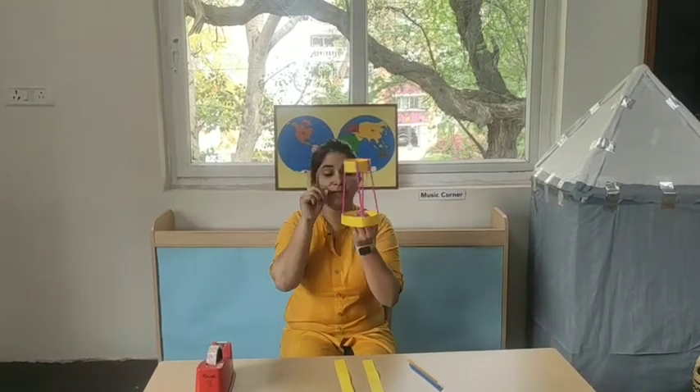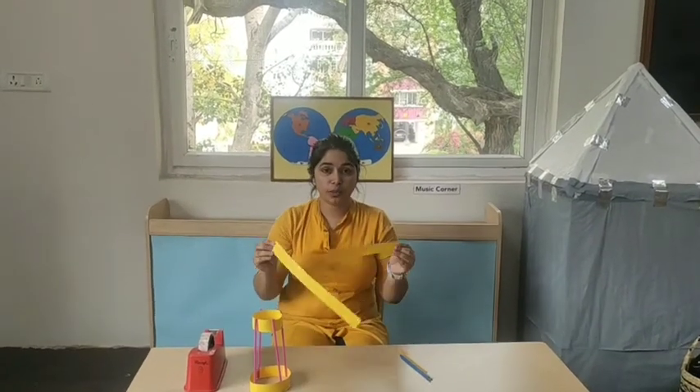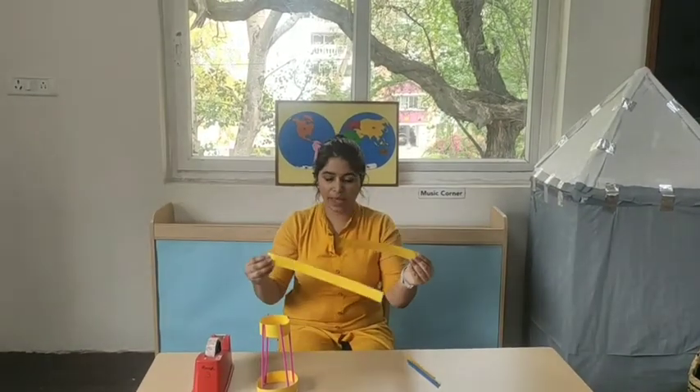Today I am going to tell you how to make a cool aeroplane with the help of paper and straw. For this we need two paper strips, one small and one big.